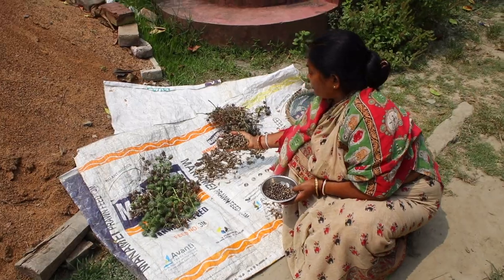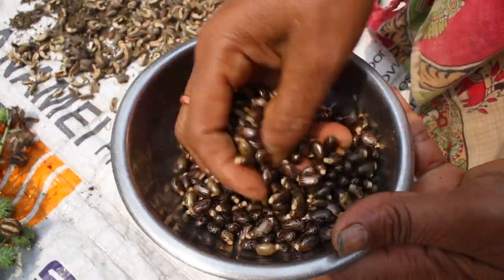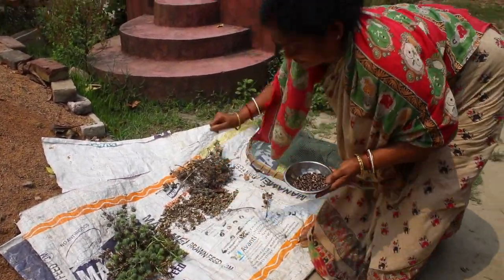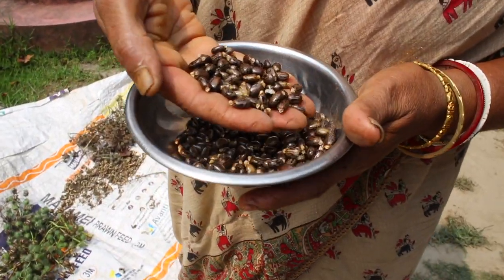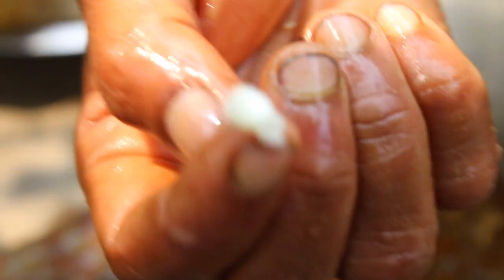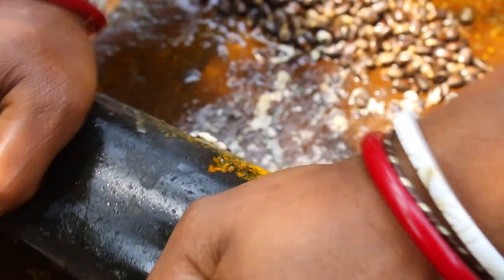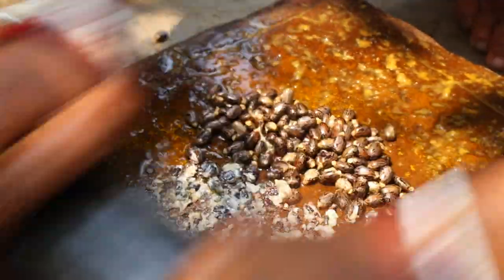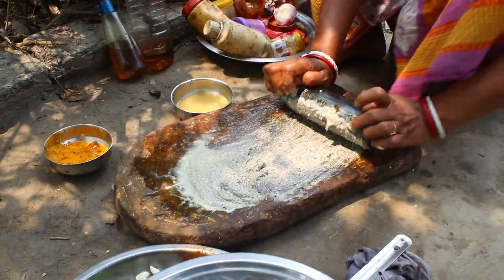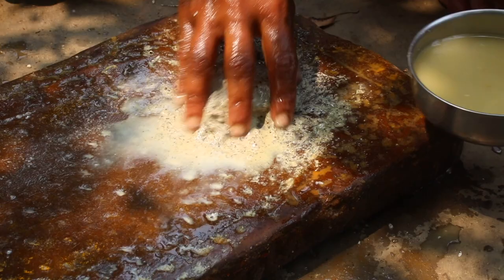I am going to cut the leaves. I am going to make a lot of fish.